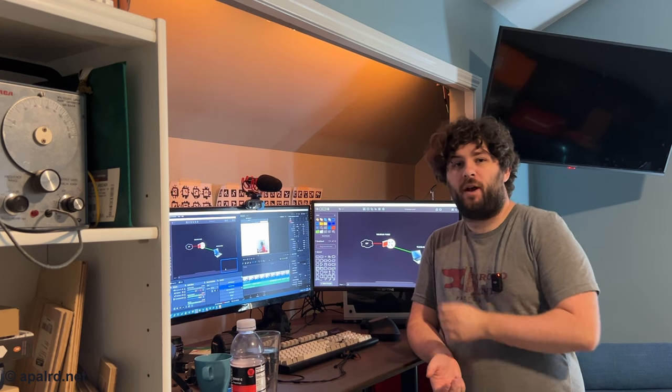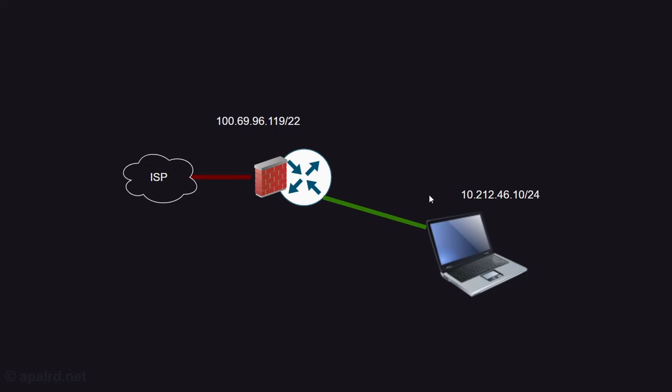Before we get back to setup, a quick primer on how we get subnets for IPv4 and IPv6. The ISP comes in and assigns an IP address to our router over DHCP — in this case 169.96.119.22, our public IP. My laptop has 10.212.46.10 on our private subnet. When my laptop wants to send a packet to the internet, it sets the destination — say 1.1.1.1 — and the source as 10.212.46.10, so the other side knows where to send the reply.